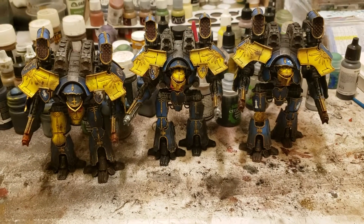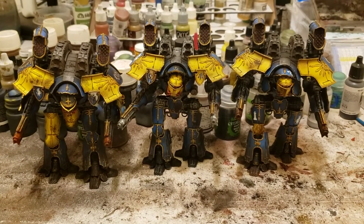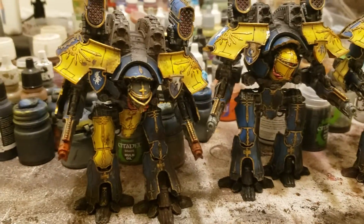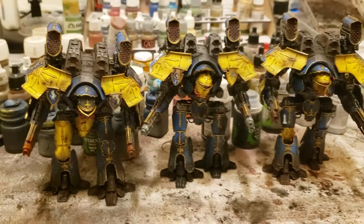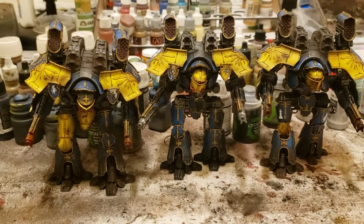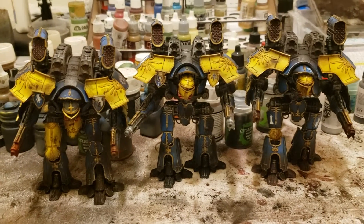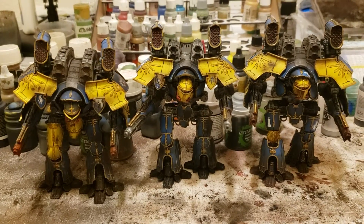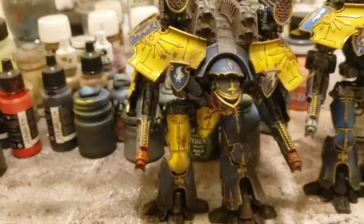Hello everyone, I thought I'd just do a little update on my Adeptus Titanicus Commission. So here I got three of the Warlord Titans for the Legio Griffin. Yeah, let's go ahead and take a little look.